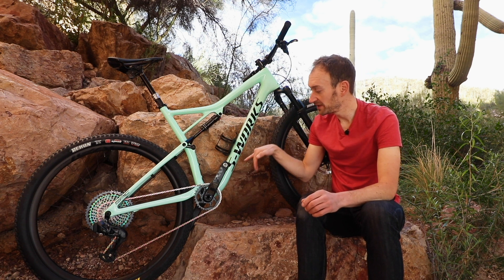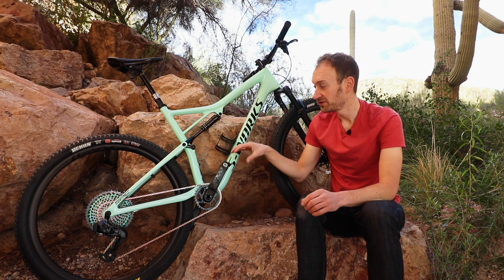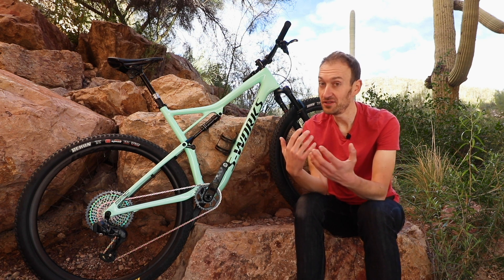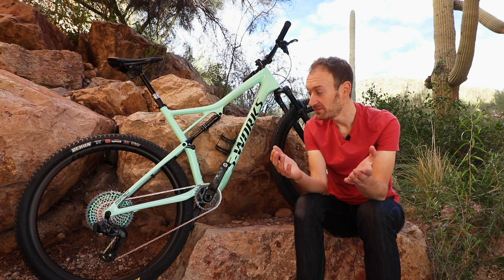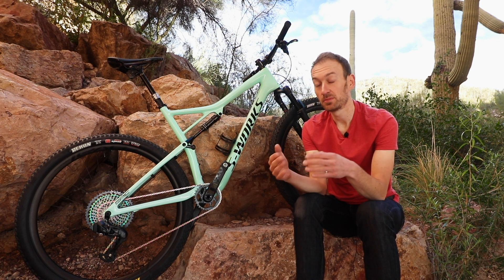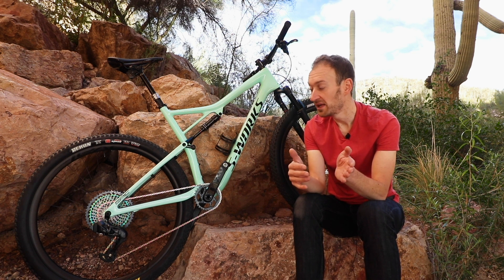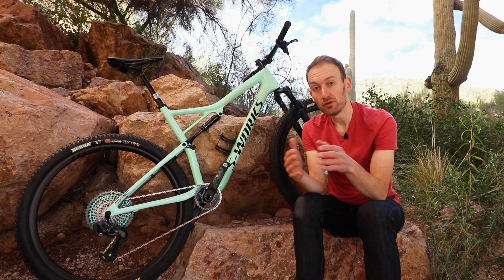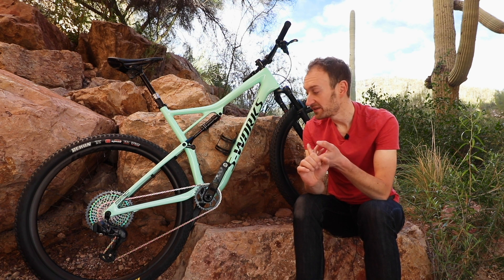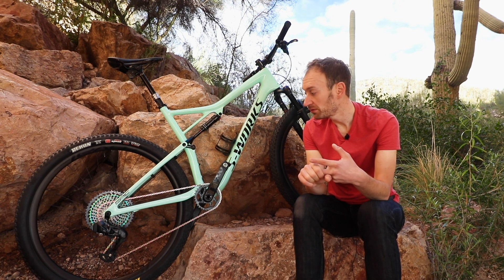They don't have to accommodate a cable routed down the down tube and through the main pivot — and this area is really tricky to get a cable through. It also removes a component which, in the UK where it's really muddy and wet all the time, needs a lot of servicing. You have to maintain your cables to provide that smooth, consistent shifting quality. By taking that cable away, you remove something you have to maintain — one less thing to worry about when cleaning and servicing your bike.